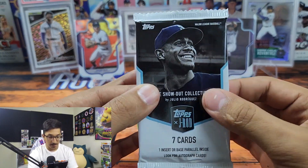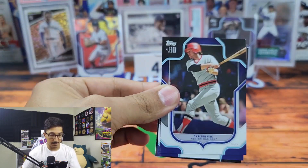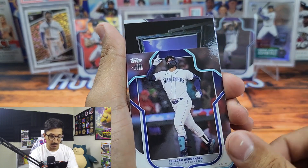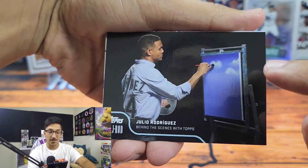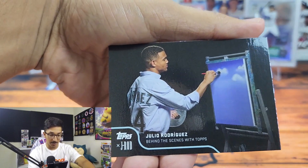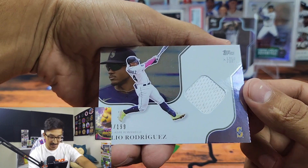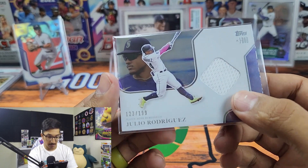Last pack of the first box — this one feels thick, so I'm assuming it's going to be a relic. Yep, looks like we got a relic in this one. It seems like every pack has had a numbered card parallel, which is really sweet. We got Carlton Fisk, Teo'scar Hernandez, and — oh, this is really cool — we have a Julio Rodriguez 'Behind the Scenes with Topps' card from those commercials he was doing for Topps Series One. He was doing a Bob Ross skit. Our relic is Julio Rodriguez out of 199 — a really sweet card.